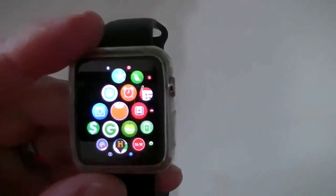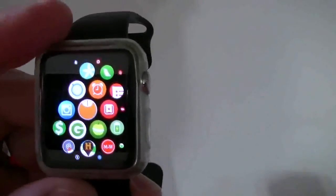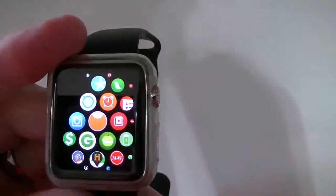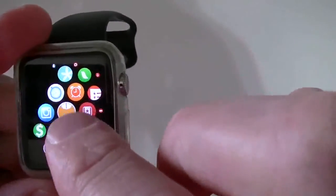Hello everyone, this is Robert here with a TechGeek 311 Apple Watch app review. I've already done the iPhone app for this, so if you check my annotation above or the link in the description you'll go ahead and see it. This is the Hours Tracker app, but I'm going to show you the Apple Watch version.